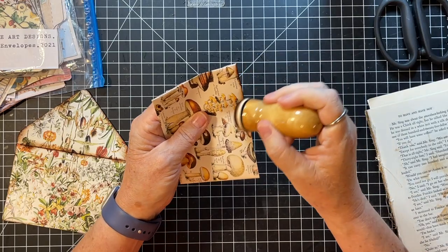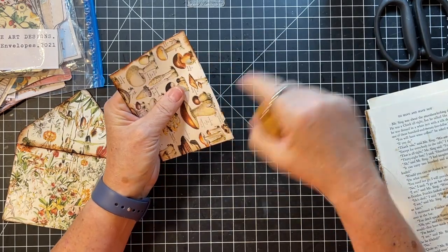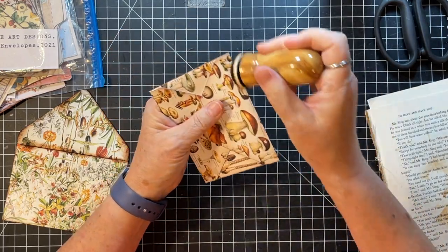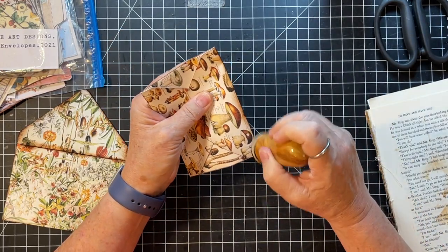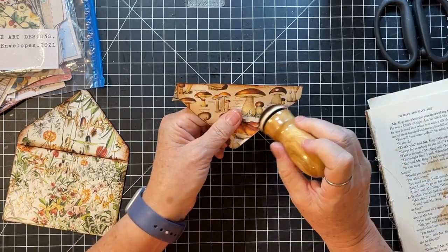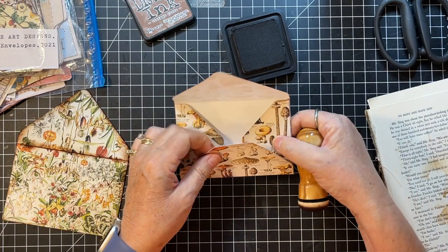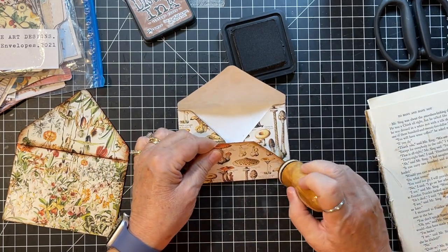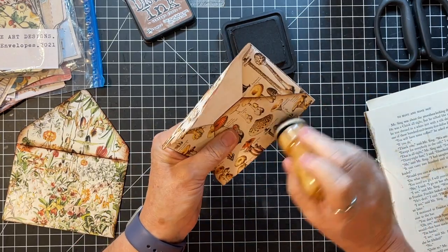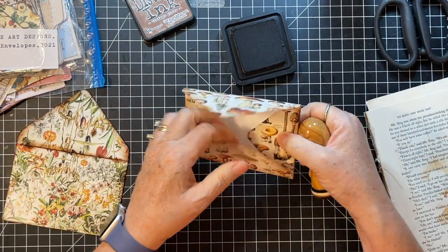Oh my gosh - I got a thing in an Etsy order that had an embossed label, a fancy label. But I am thinking I could use my signet stamps and those labels and be able to do a little embossed label here, there, and everywhere - doesn't that sound so cute? Haven't done it yet but might give that a whirl.